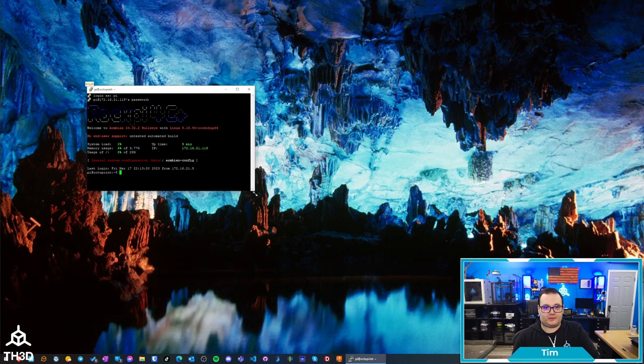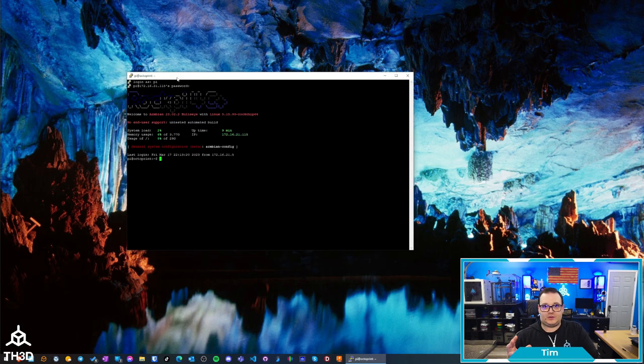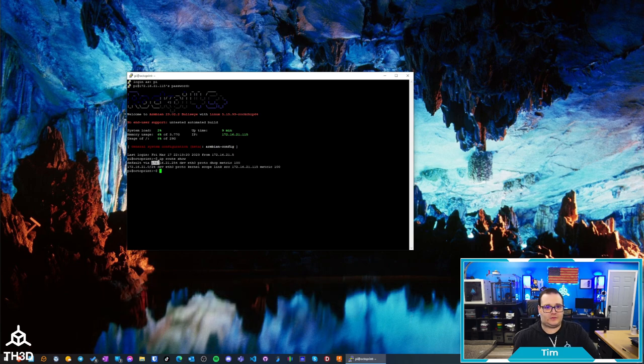I'm going to make this window a little bigger so it's easier to read. The first thing I want to do is find out what my default gateway is — which is my router — and I can do that by running IP route show. You can see it's going to 172.16.21.254, so that will be your default gateway and most likely your DNS server. You can see this is coming from the 172.16.21.115 interface, which is my network connection.